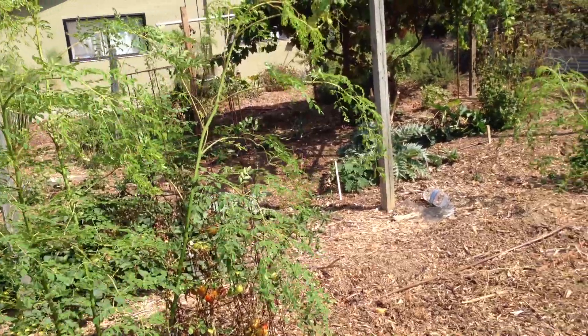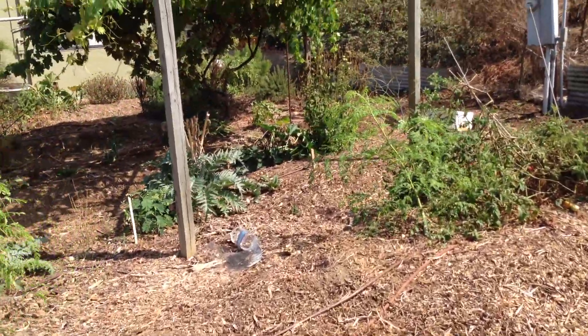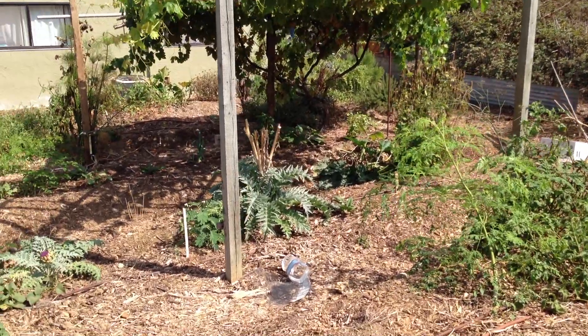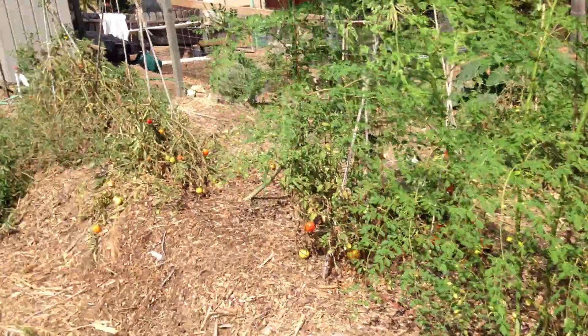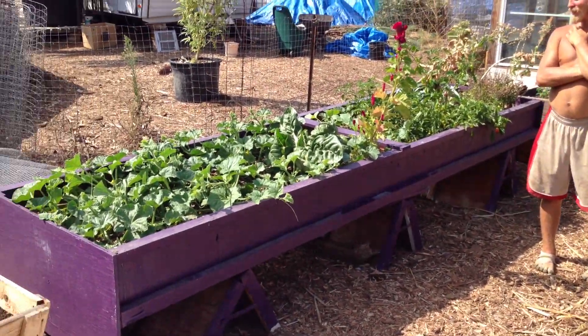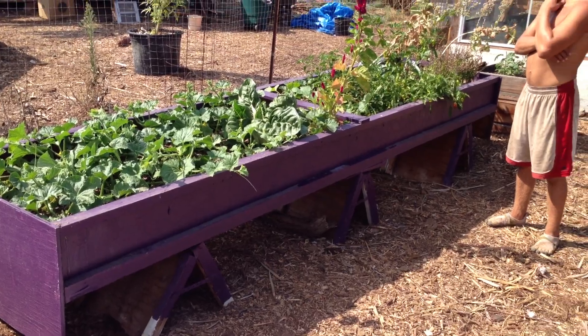Joey was a little frustrated with all these squirrels and things eating the fresh lettuce, and so what he did is he built this raised bed out of just scrap lumber that was sitting around the garden.